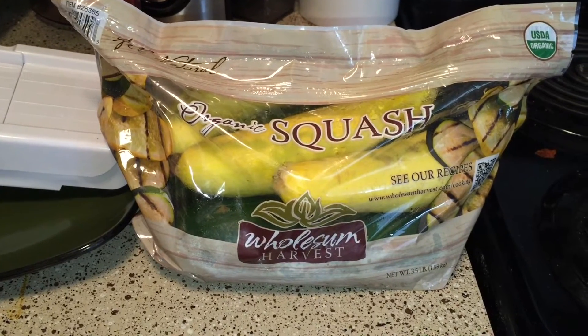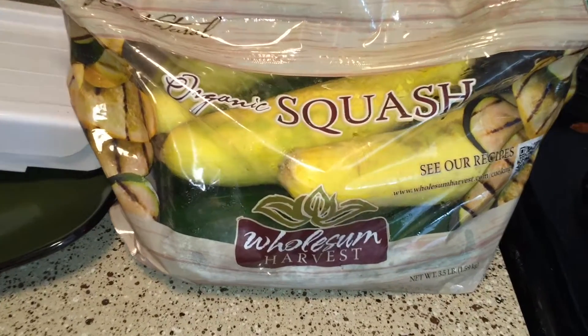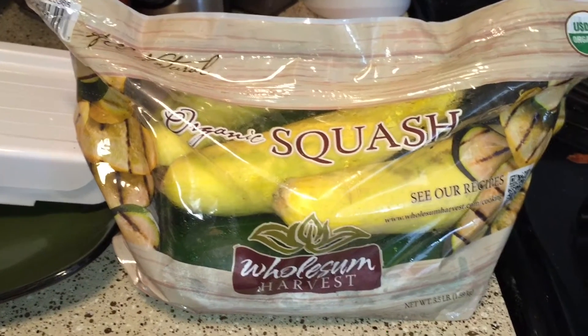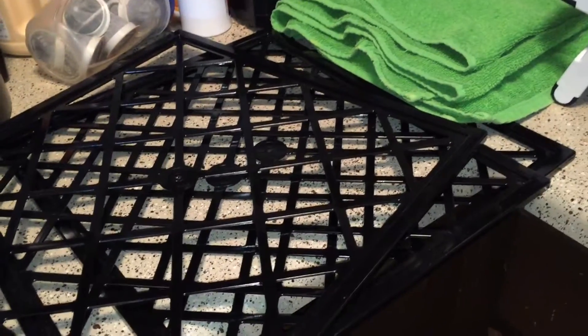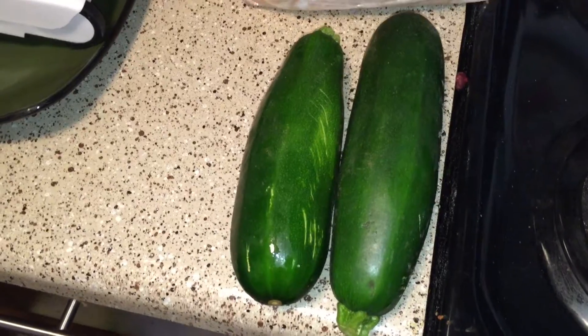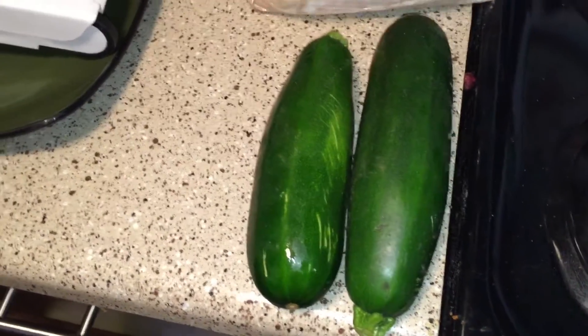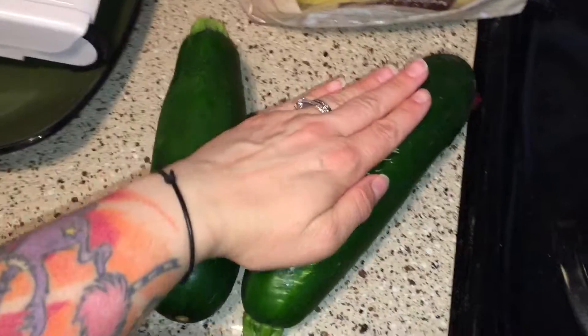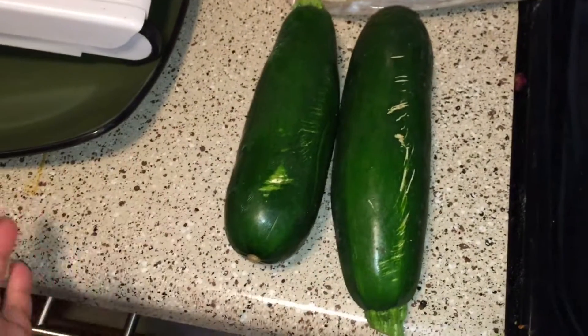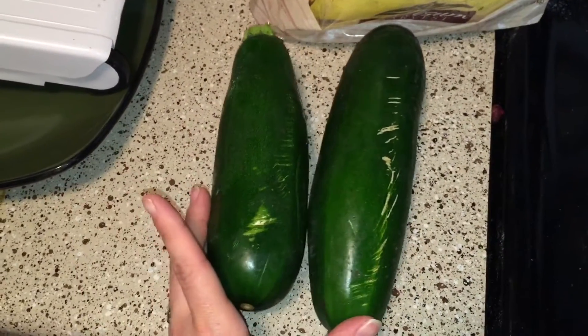I'm gonna attempt to make zucchini chips for the first time in my dehydrator. I'm gonna use the green and yellow squash with some barbecue sauce, and use my little mandolin to slice it all. I've got my dehydrator sheets out. These two zucchinis are freaking huge so I might not need to use any of the yellow squash. Since this is my first batch, I don't want to make too many at first because I don't know how they're gonna turn out, so I'll just start with these two.